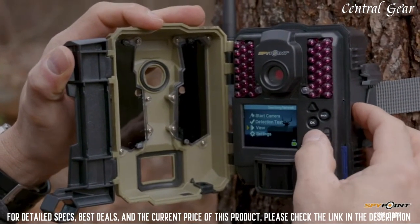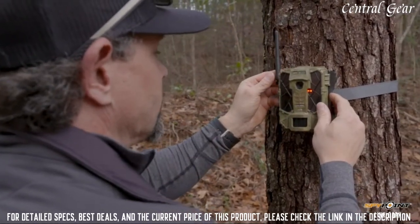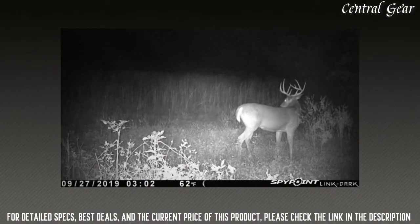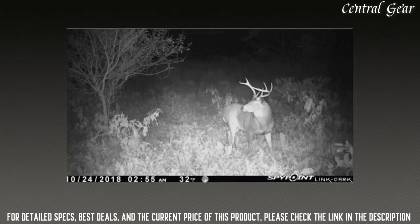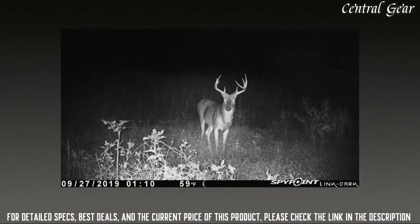Not only do you have the no-glow setting, but you also have three other flash settings that you can customize to your specific needs. Trigger speed is often the difference between capturing a picture of that buck you're after or an empty frame that just leaves you guessing. The Link Dark has industry-leading trigger speed, ensuring fewer images are missed, which is especially important when that big deer finally shows up.